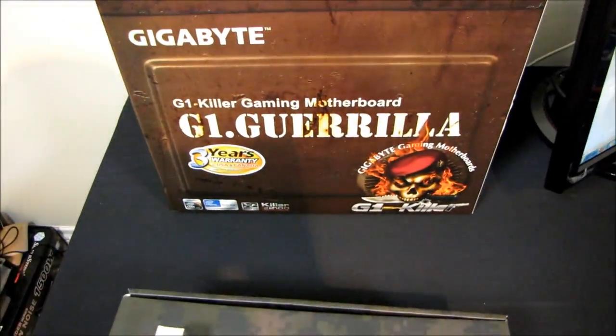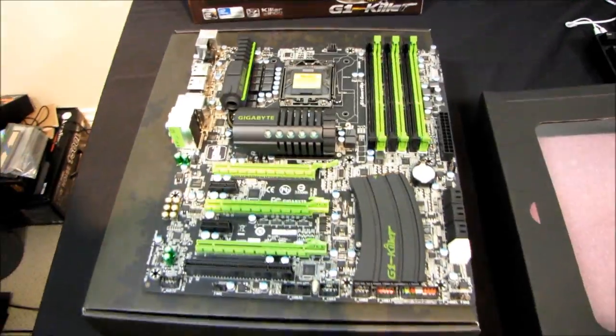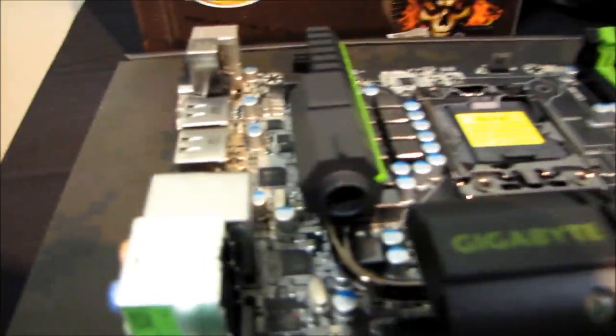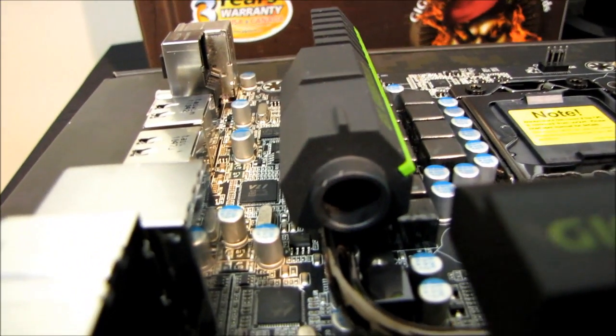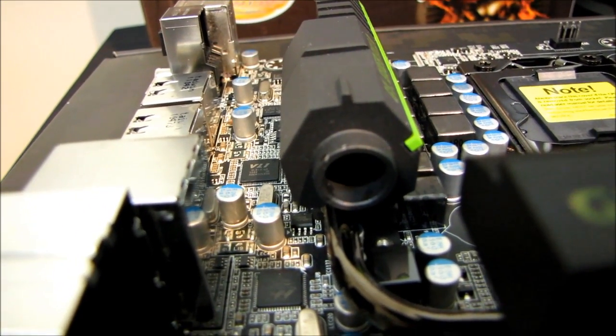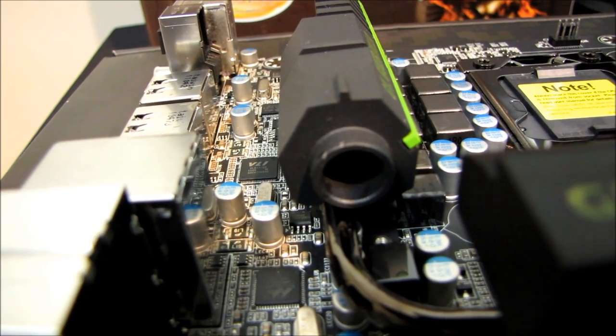Thanks for checking out this unboxing of the G1 Gorilla. Don't forget to subscribe to Linus Tech Tips for more unboxings, reviews, and other computer videos. And never look directly down the barrel of a gun - it's a really bad idea. Fortunately, this isn't a gun. It's just a heatsink. So just relax.